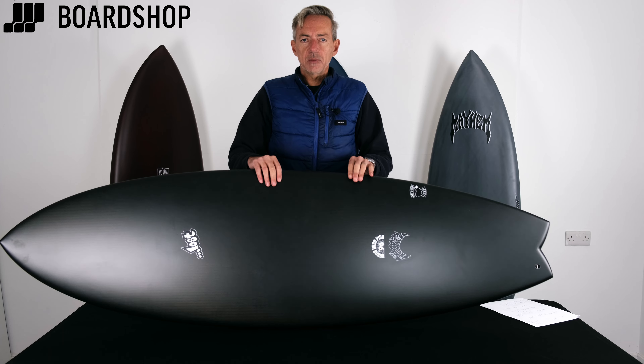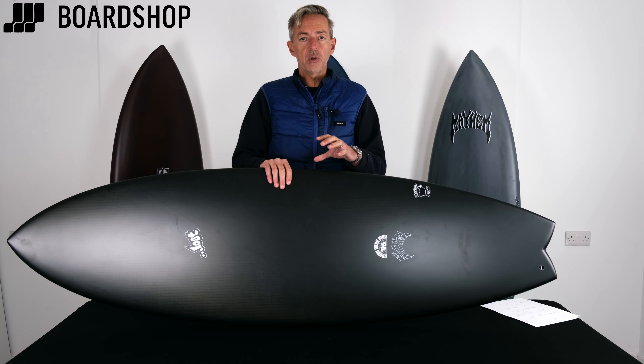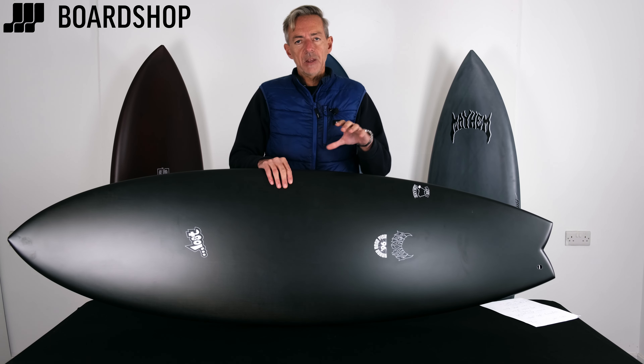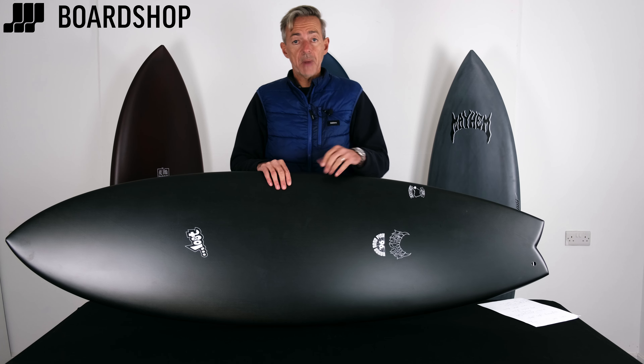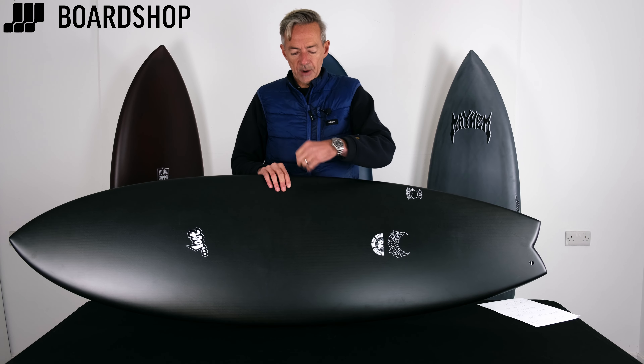So what's it all about, the black sheep technology? Well, fundamentally it's about making the board perform better for you. It's an EPS core with a carbon fiber layup, but this carbon fiber is a bit different. Most carbon fiber dissipates the energy when you're surfing from front to back, but this carbon fiber is laid up differently and it spreads out in every direction.